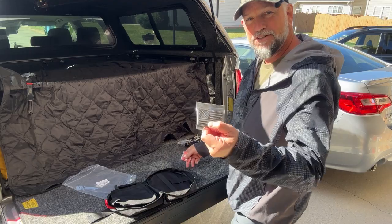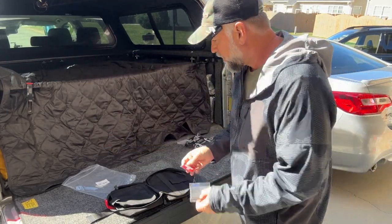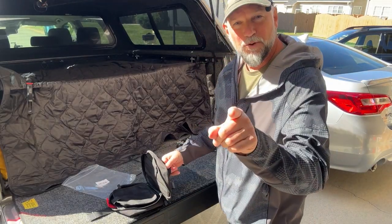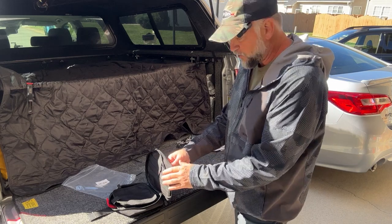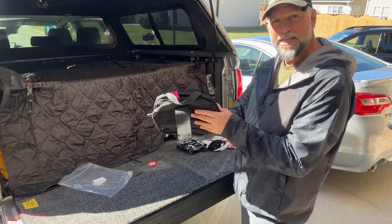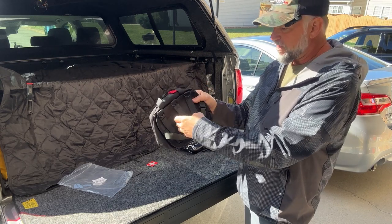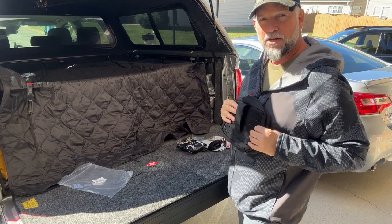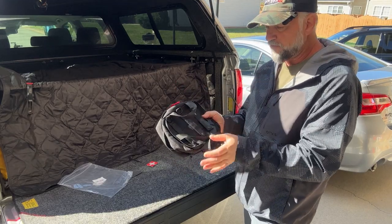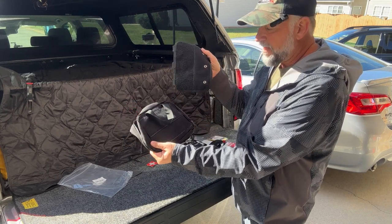It comes with some patches - a little American flag patch and this is the patch I leave on there. Before we go into contents, let me show you the other features. One thing this comes with that's really neat is on the back it has an attachment - it's like a MOLLE-type thing that you can put on a vest if you needed to.